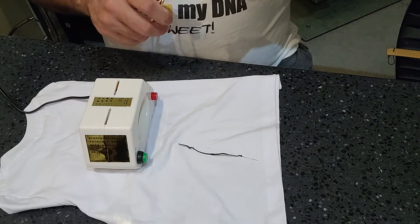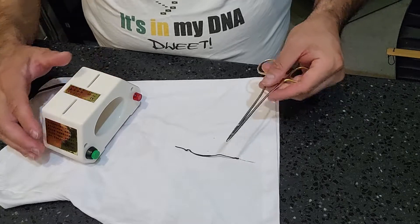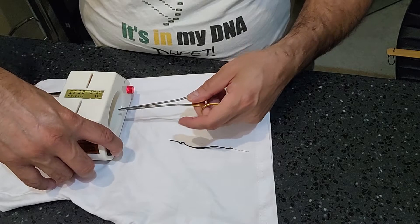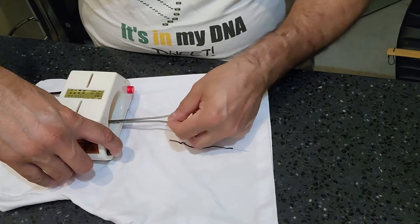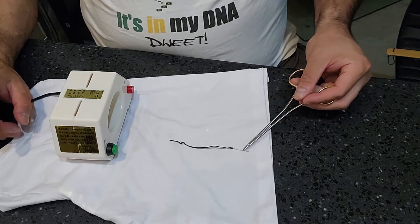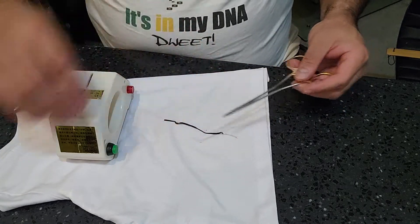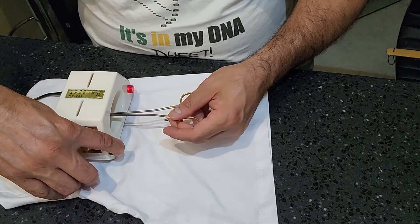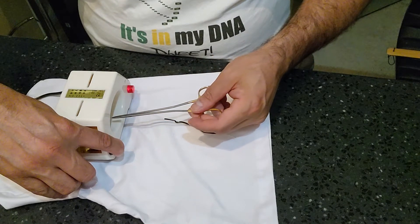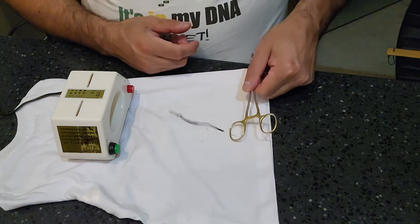If you touch the plastic on this, I'm going to show you guys. This is still cool to the touch and it's demagnetized right now. But if I touch the actual plastic while this is on — see that? I actually magnetized the instrument. So it's important that if you're demagnetizing an instrument, you do not touch the actual plastic. And there you go — demagnetized all the way through. That's pretty cool.